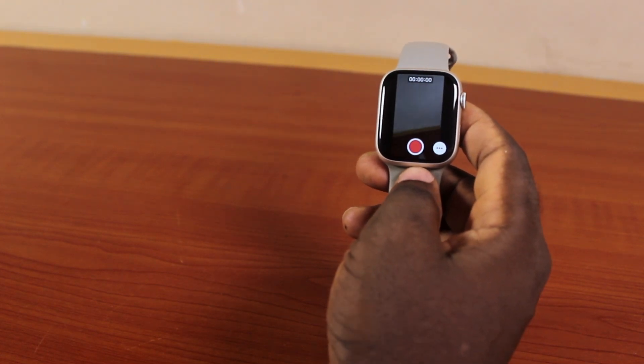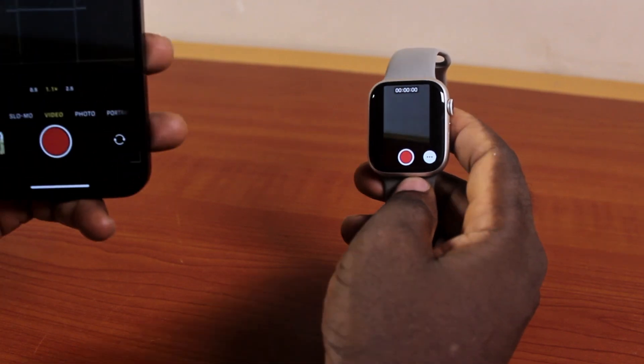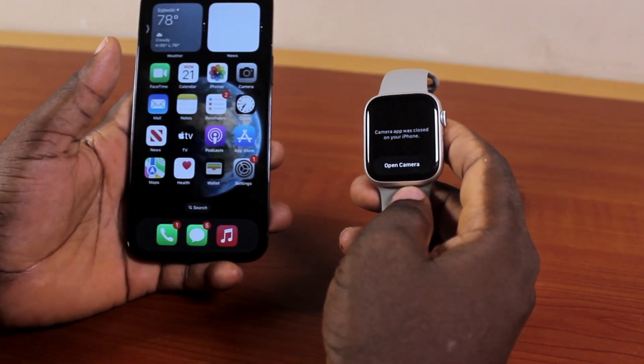That is basically how you can easily fix Apple Watch camera remote not working. If you found this informative, please don't forget to like and subscribe.